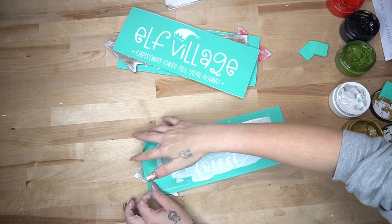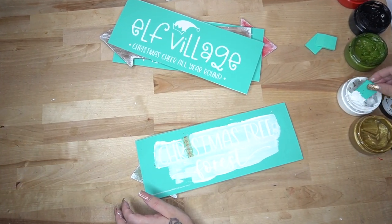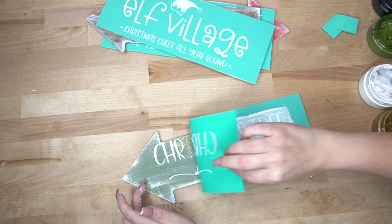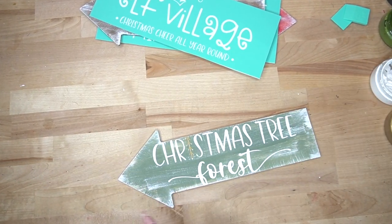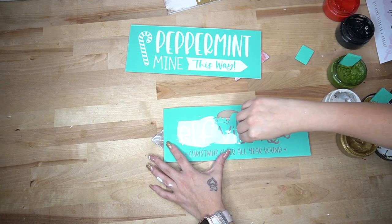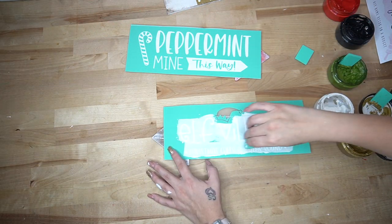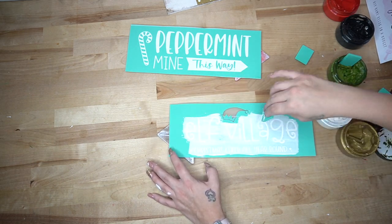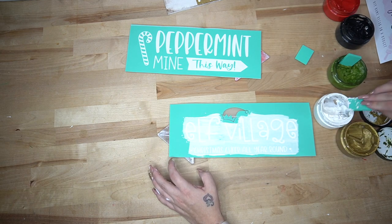If you don't like my color choices, you can customize this and choose the colors that you personally like. Little disclaimer — I'm a busy mama of four. My littles are home, so if you hear them, they are always here with me, and I wouldn't have it any other way, so you might hear them occasionally.